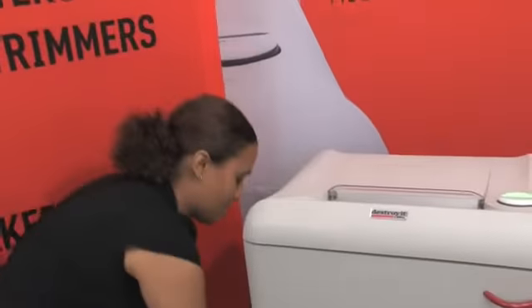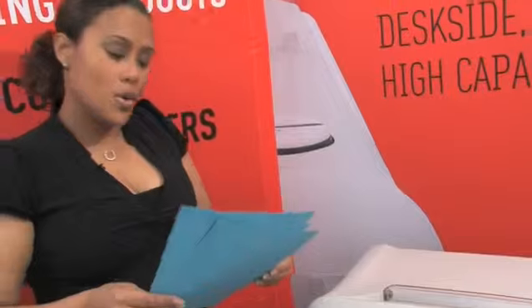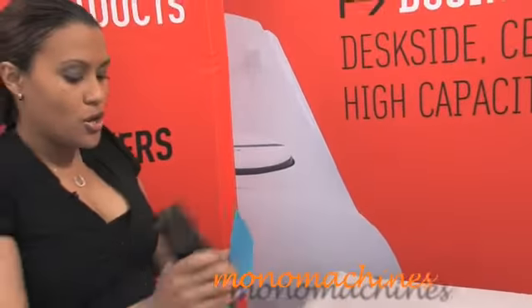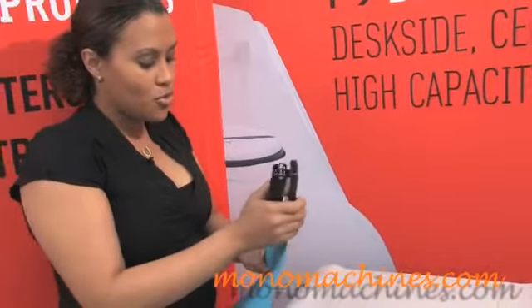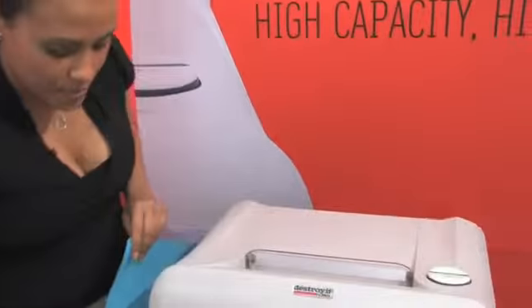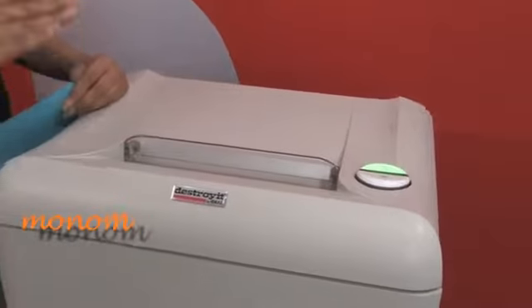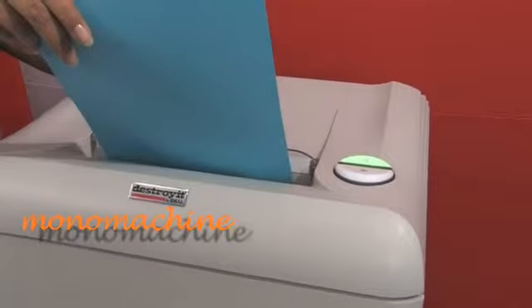One of the great things about this shredder is that it can shred up to 21 sheets of paper. I have a few here and I'll show you that you don't have to remove the staples or paper clips. This shredder can shred staples, paper clips, credit cards, and CDs.